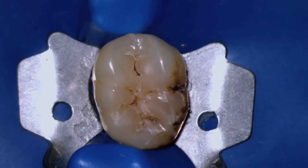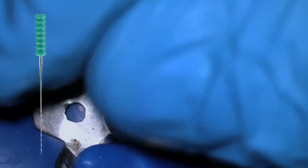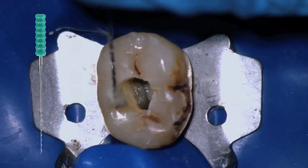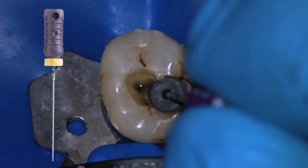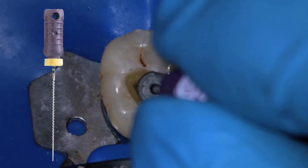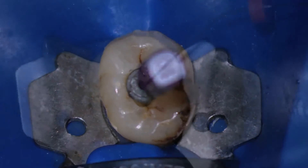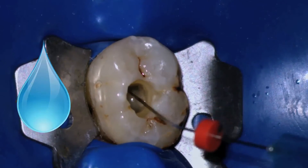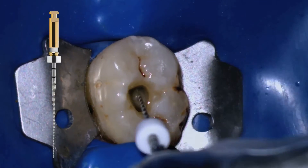Now we are going to see this lower molar treated with WaveOne Gold. Here we have the tooth that has been determined to require root canal therapy and is restorable. We perform the access opening, remove the contents of the pulp chamber, and ascertain that the canals are patent with a very small file. You can see the flooded pulp chamber. Once we establish patency, we create the glide path with the ProGlider rotary instrument. The pulp chamber must always be flooded with sodium hypochlorite. After establishing working length, we create the glide path.